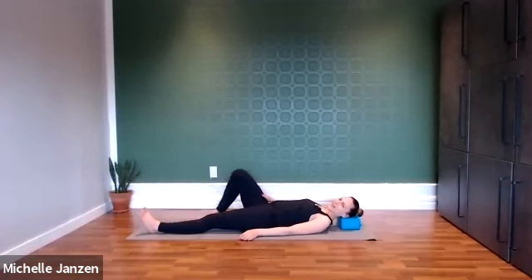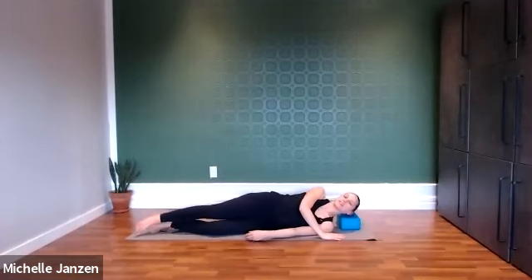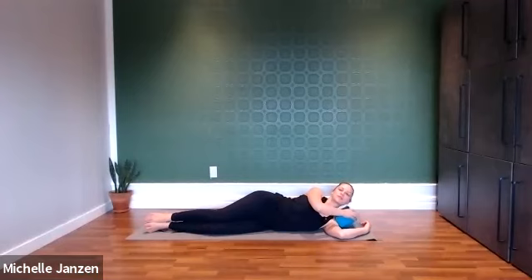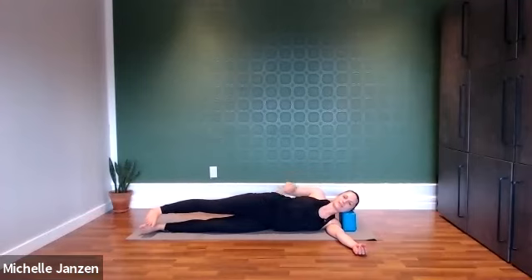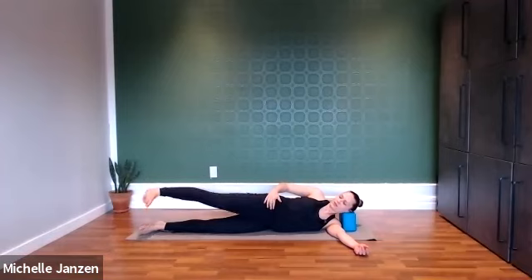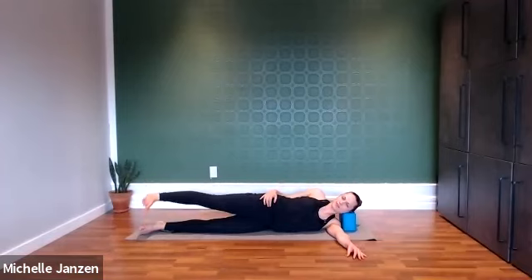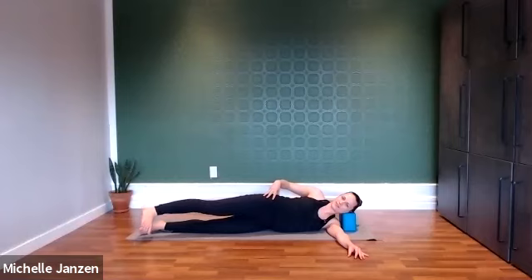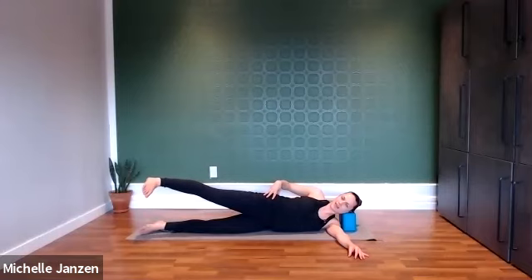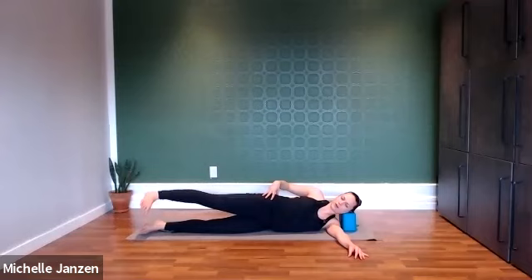Now we're going to switch sides again, rolling over onto your side. Option to place something underneath the head. Our legs are extended. We're pressing through that top heel. Now we're going to find internal rotation — so the toes are going to point down towards the floor. Keep pressing through that top heel and then we're going to lift and lower. Make sure that top hip is rolled forward, not back. Soften in that bottom leg. Make sure those toes stay pointing down towards the floor, keep reaching through that top heel.